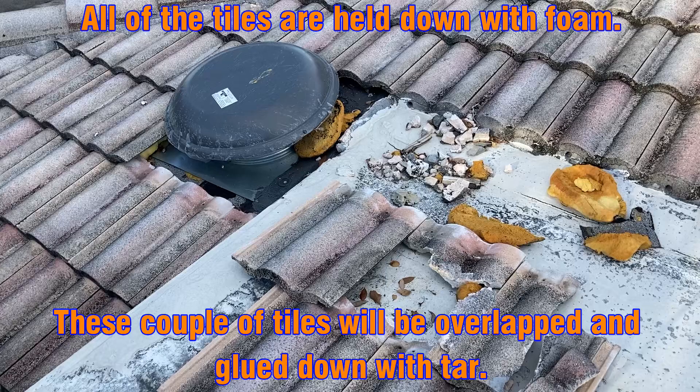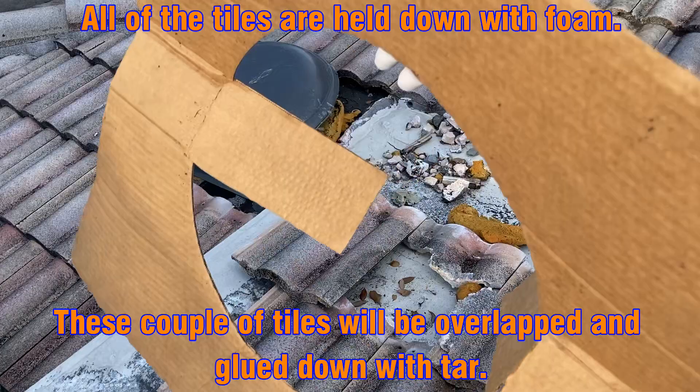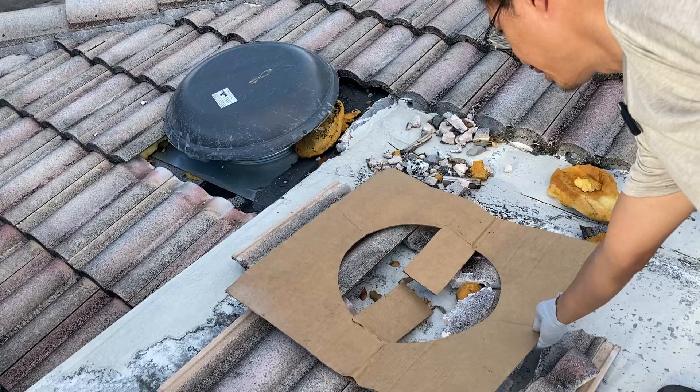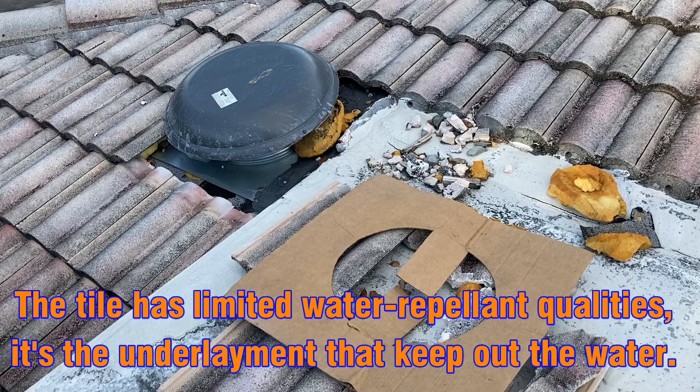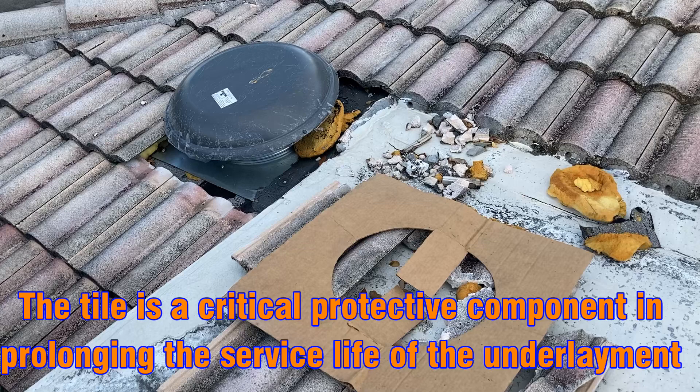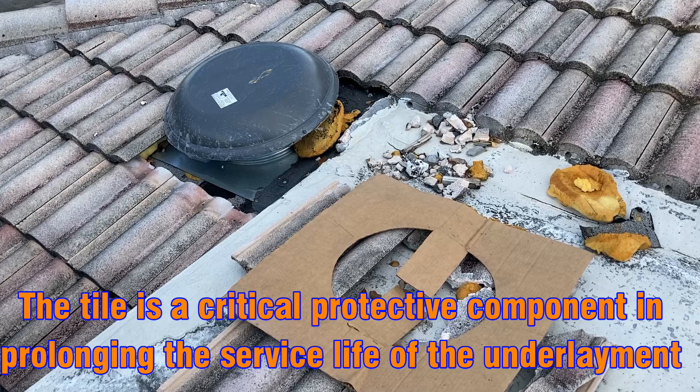Now what we have to do is — I've got an inspection tomorrow, so we need to patch that up so it looks a little more decent. What we're going to do is use the template that the fan came in, put it over this opening right here, make a quick cutout with the diamond blade. We're going to time-lapse it so you're not bored to death, cut it out, and install the tiles so it'll look more normal for the inspection. I hope this is helpful for you.